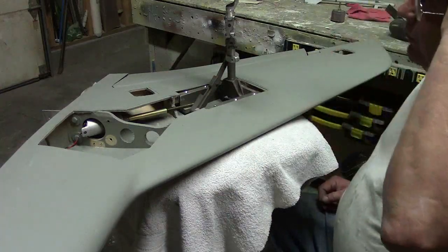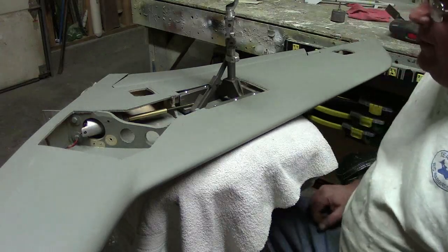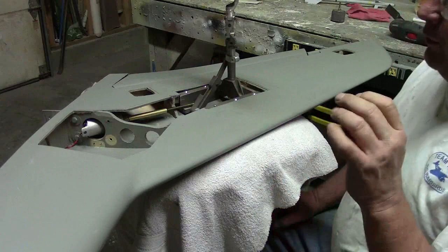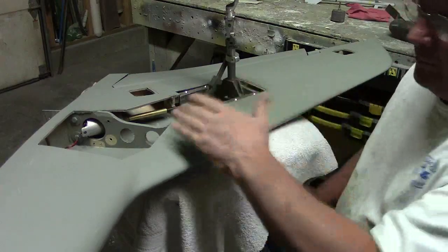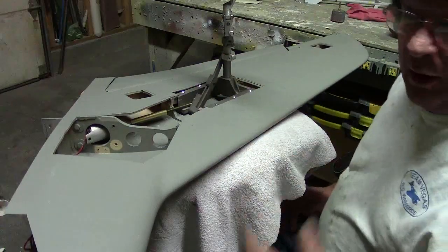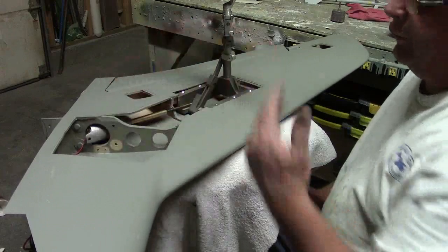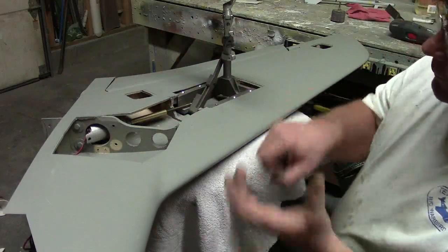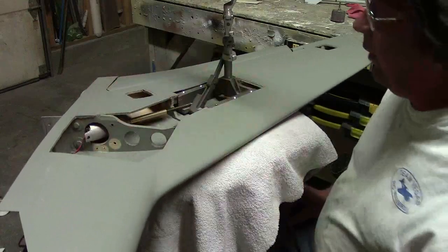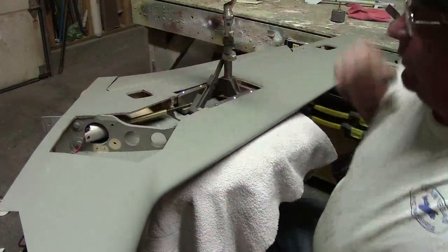I've been shopping on the internet — you know that's a dangerous place — and I found some of these same motors. They're a little bit smaller, a little bit shorter, same planetary gear system, but without a plastic case. They actually have an aluminum case — twenty-two bucks. I paid nine for this motor, and I could just slip it in a wing tube, same thing I did here, make a simple mounting bracket, and use my same air cylinder mount.